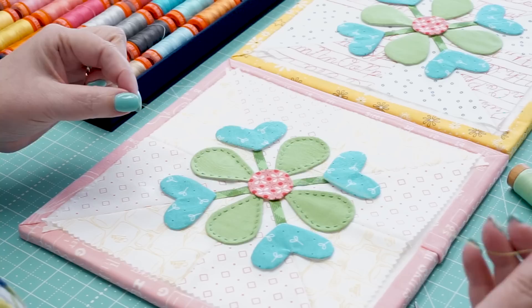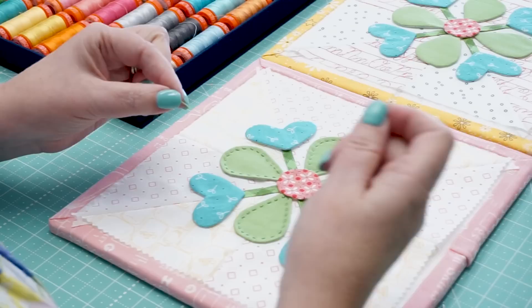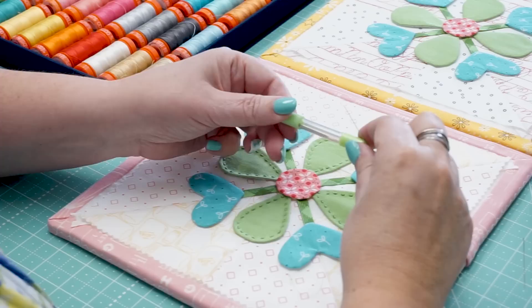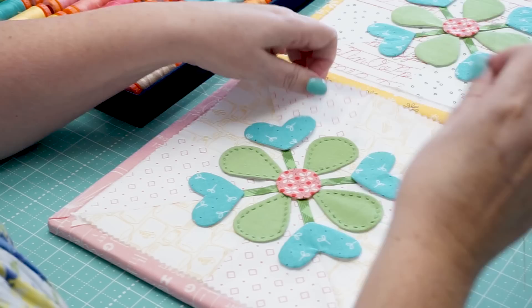I'm going to show you how I hand appliqué this block. First, I cut my thread about 12 to 18 inches long and do a single knot at the end. You want to use thin thread for invisible stitches — 50 or 80 weight works well. I use appliqué needles, also called straw needles. They're really long and thin. After a while they'll bend, but you just get another one. The bigger sizes are easier to thread, and the smaller sizes have a tiny hole but the thin thread does fit.